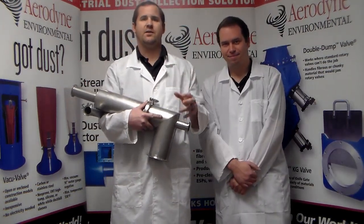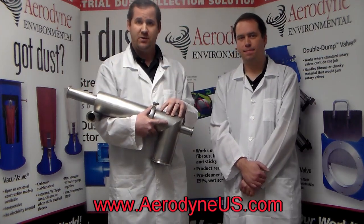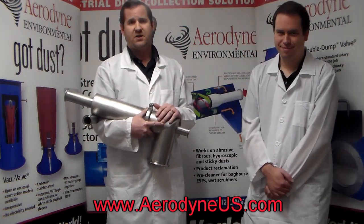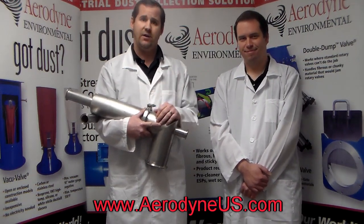We'll be addressing all the individual tough dusts in future videos. If you want to look up more information on the Splitstream Cyclone, you can go to aerodyneus.com. I hope you've enjoyed our soft approach to tough dust. Feel free to like us on Facebook, LinkedIn, YouTube, or Twitter. Thank you and have a nice day.